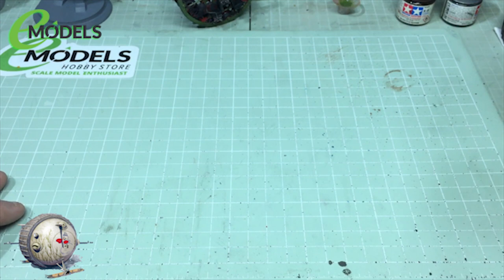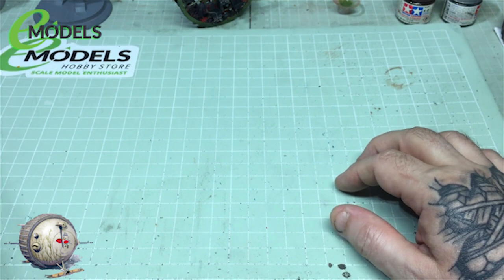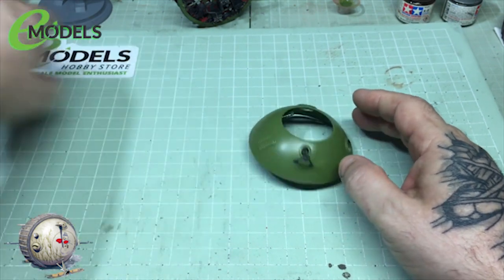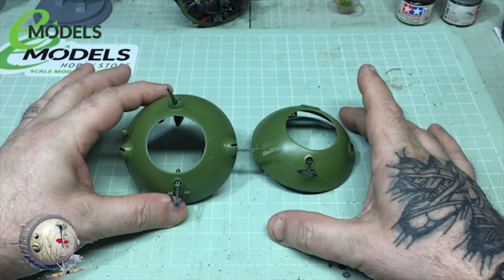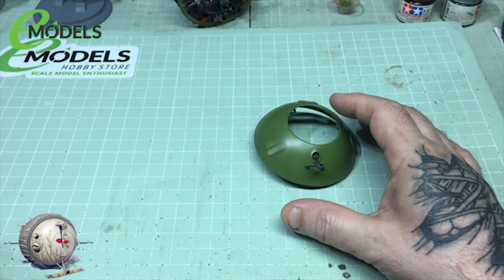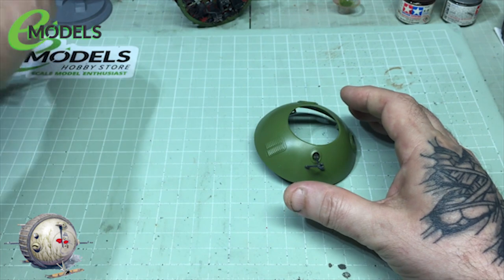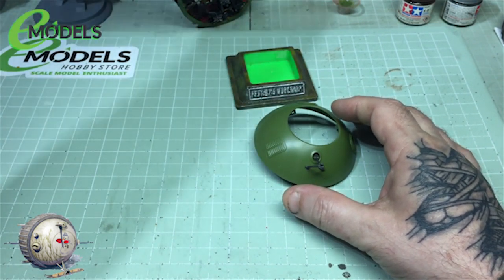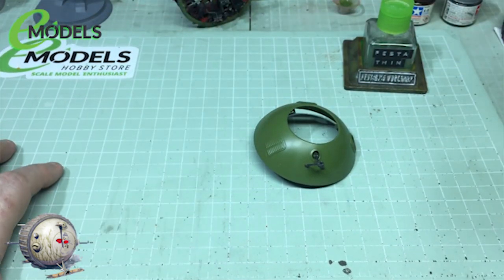And what have we got for you today? I think we need to do a bit of assembly. So we need to work on this and just bring it up to that level. So we'll put some guns in, do a bit of gunnage, and then we can get that ready for some paint. So we'll grab a bit of the old garrote and make a start.